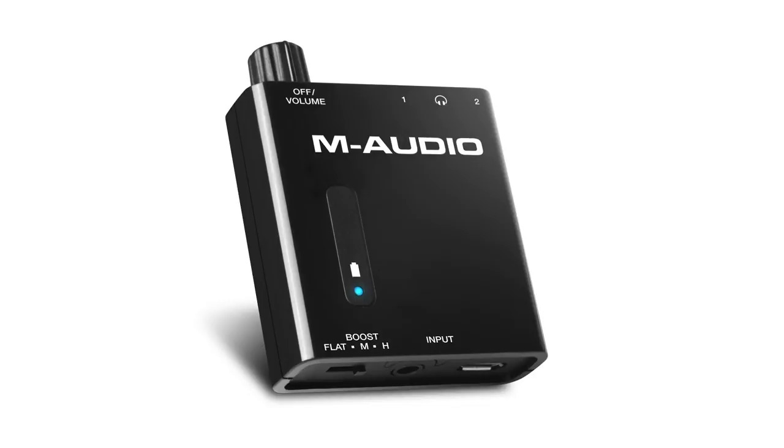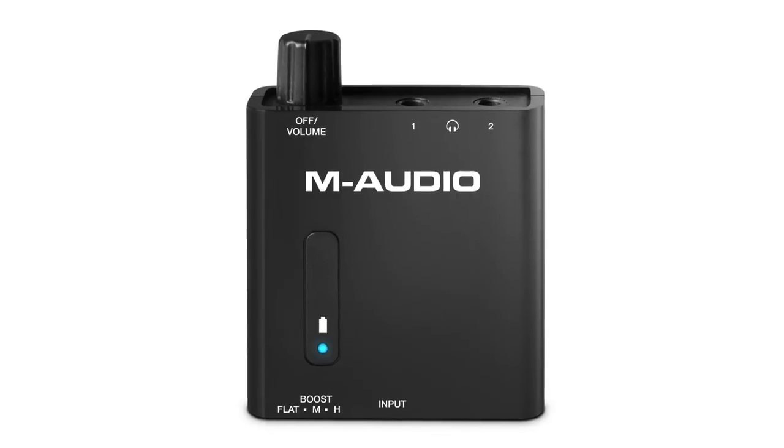Hey guys, Rich Curtis from M-Audio here to show you the brand new Bass Traveler. The Bass Traveler is a portable headphone amplifier and headphone splitter that you can bring anywhere with you on the road.